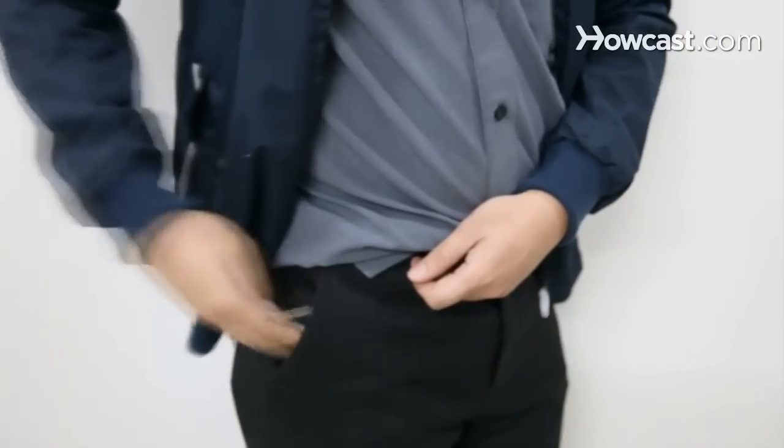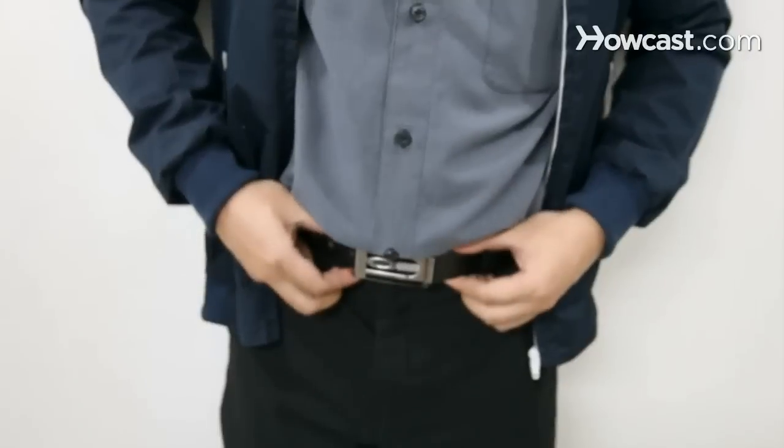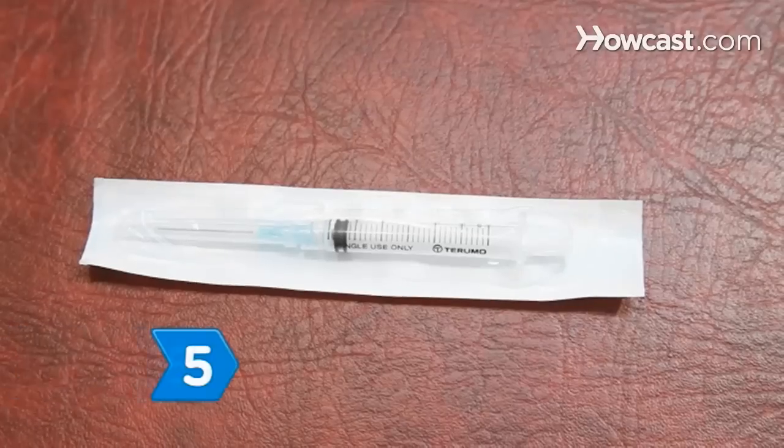Step 4. Remove all of your jewelry before the scan and remove any other objects that may contain metal, such as dentures, belt buckles, eyeglasses, zippers, and buttons.